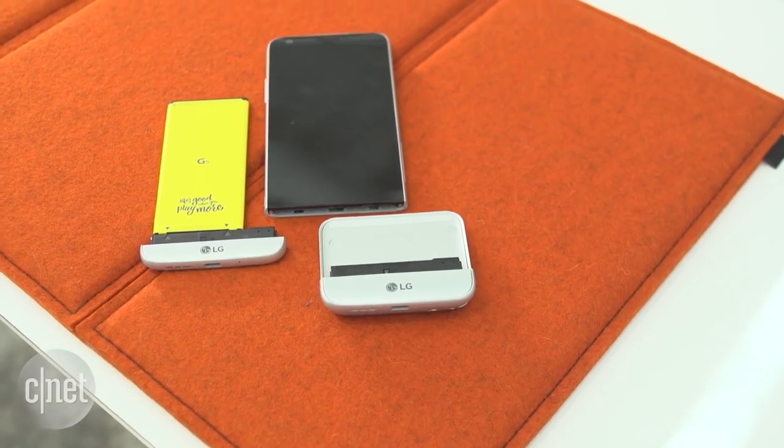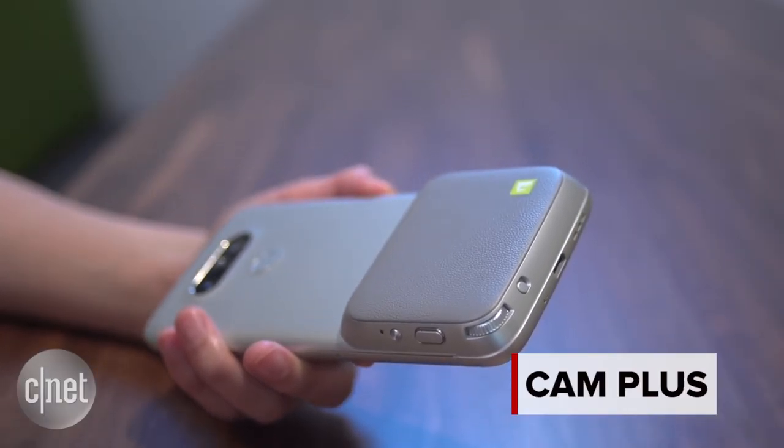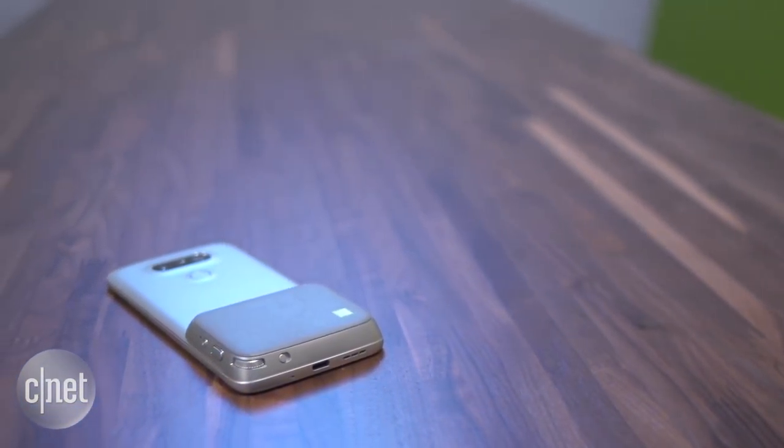There are only a couple of accessories from LG that you can use with the G5 in this way, one of which is the Cam Plus. The Cam Plus is basically a camera grip that has physical buttons you can use to control the camera.